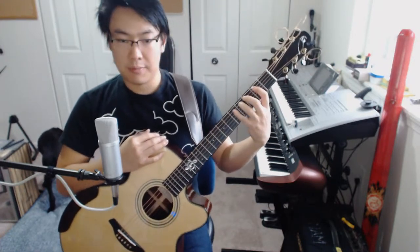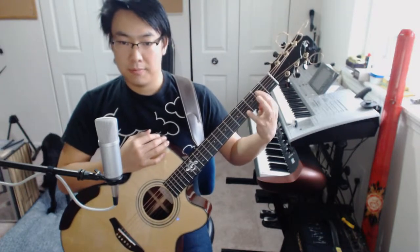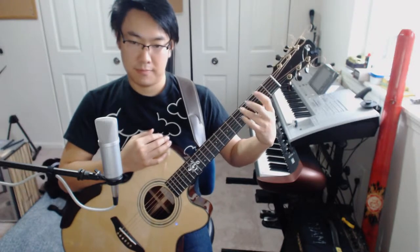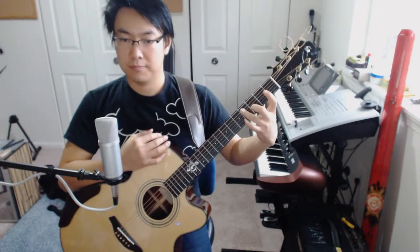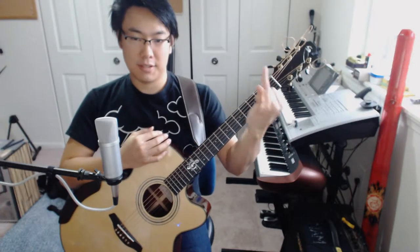If you're not familiar with doing these types of hammer-ons, then what you would want to do is just kind of get each finger's strength up and just practice alternating between fingers. Obviously these two are going to be the hardest ones to do because they're the least used fingers.